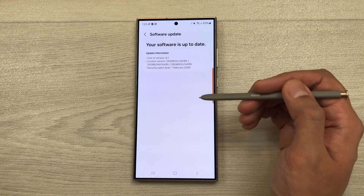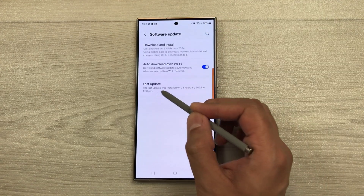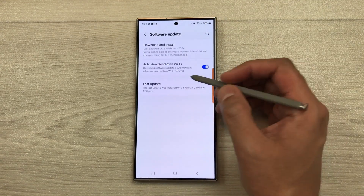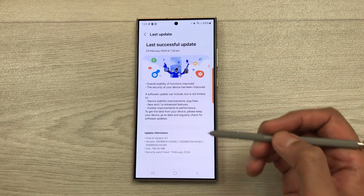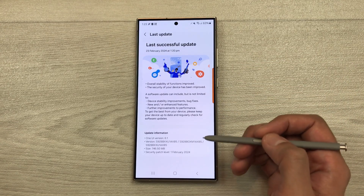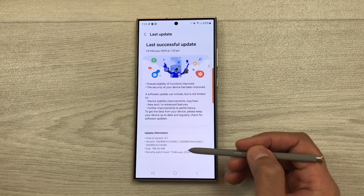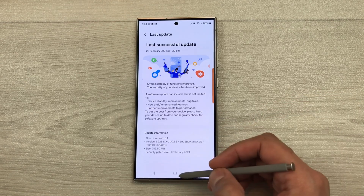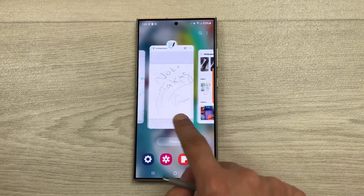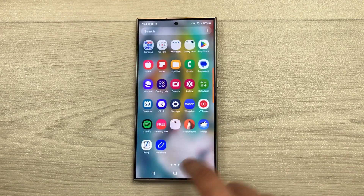If you want to know more information about this software, you can go back from here. Here you see this option of last update. You can select it and here it will show you all the information about this software — the size, the security patch level, the build number and other information as well. If you want to check the performance of your phone, you can also check it. Here you can see everything is going pretty smoothly.